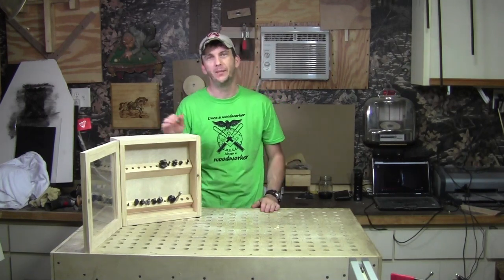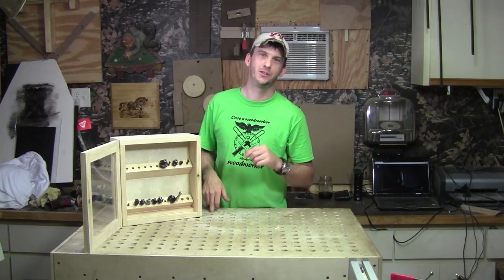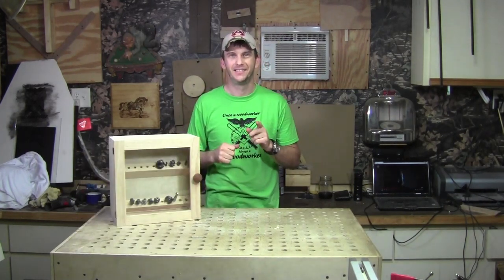Of course, my bit case is not really a secret anymore because I've told you my secret. So be sure, when you build yours, keep that to yourself. Until next time, guys — see you soon.